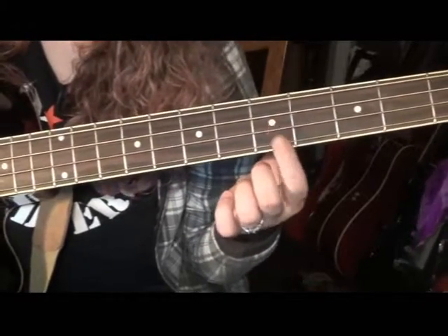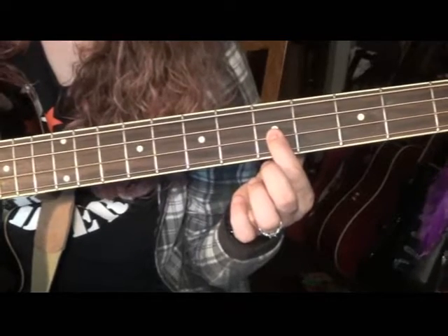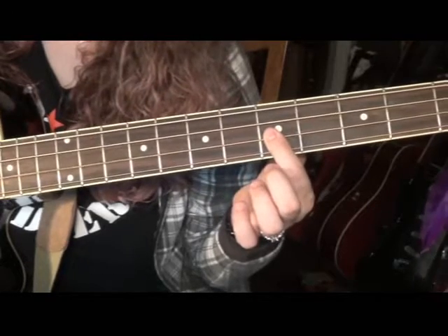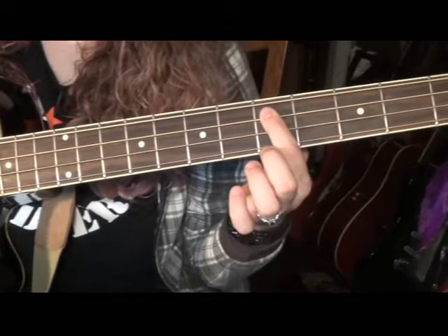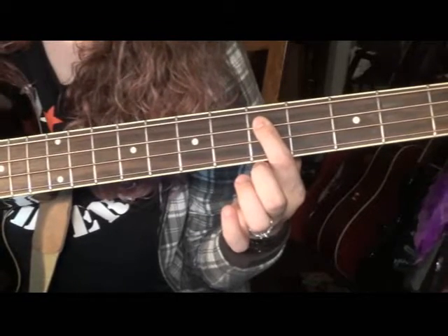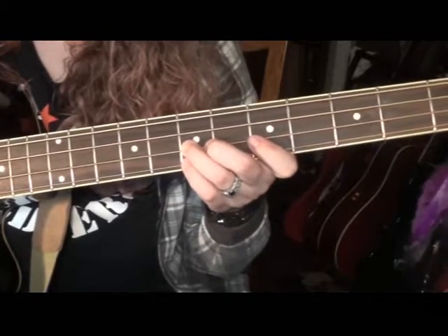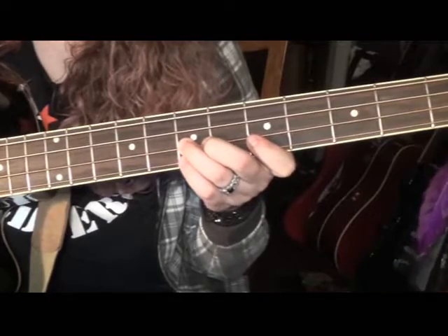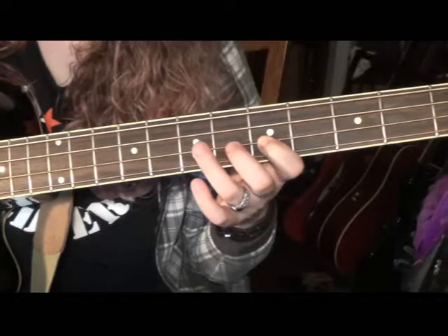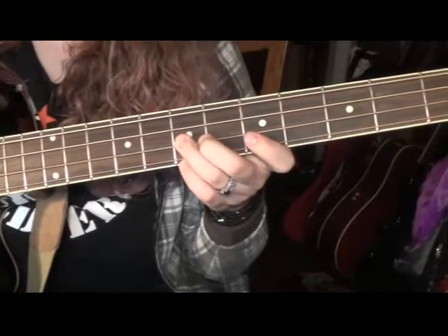Let's do it together nice and slow with your first finger here. One, back, down, back, up, back, down. After that it's going to go to the 7th fret of the D string — again where we started — then to the 5th fret of the D string, then the 7th fret of the D string. So that's your run there.